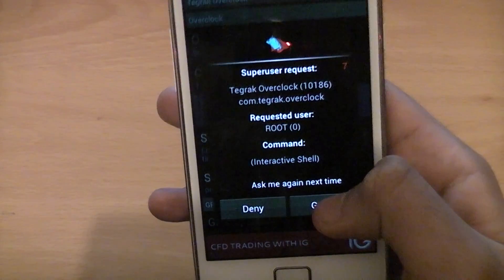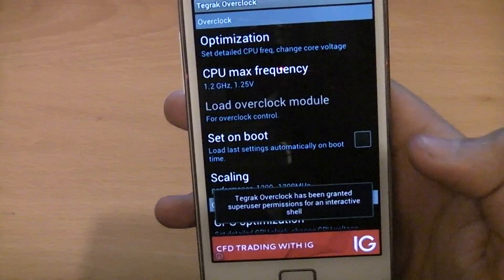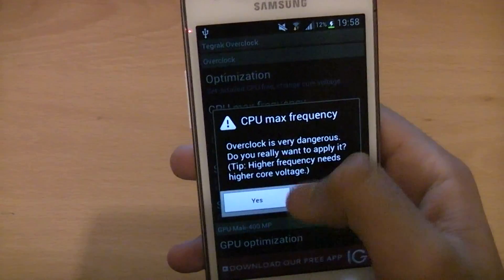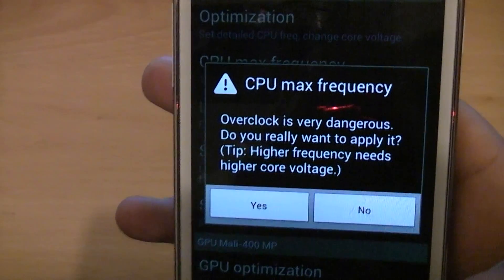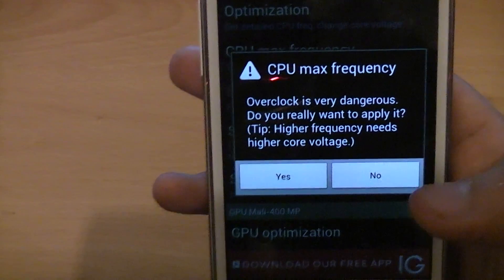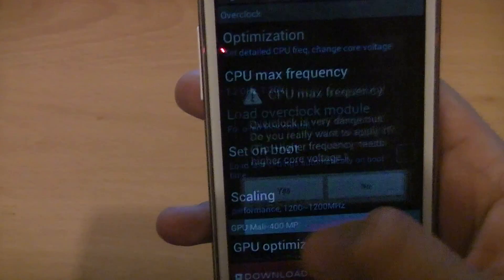Grant SuperUser access. Once you've got that, you'll see the Overclock Module has been loaded. Then it gives you a warning that your phone will overheat after you've overclocked it, but it doesn't overheat that much. Click Yes.